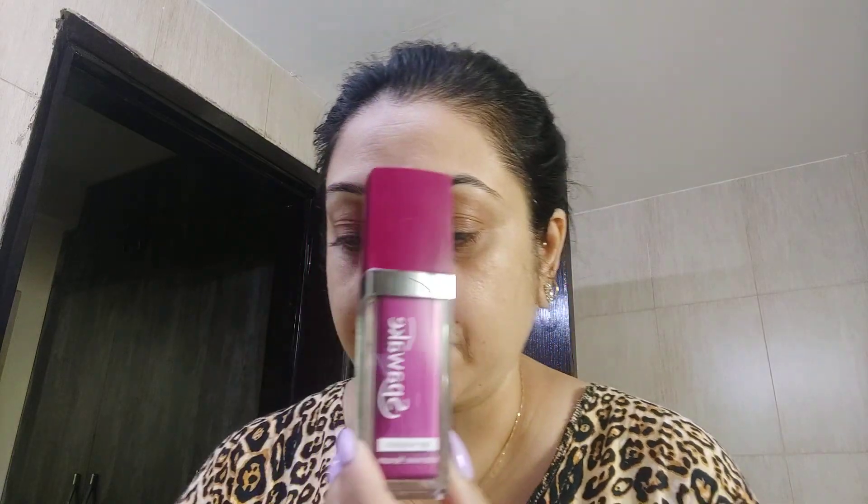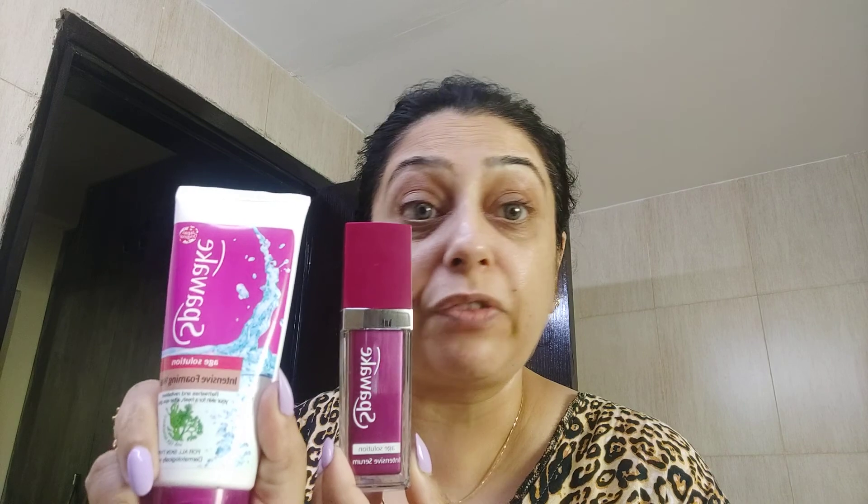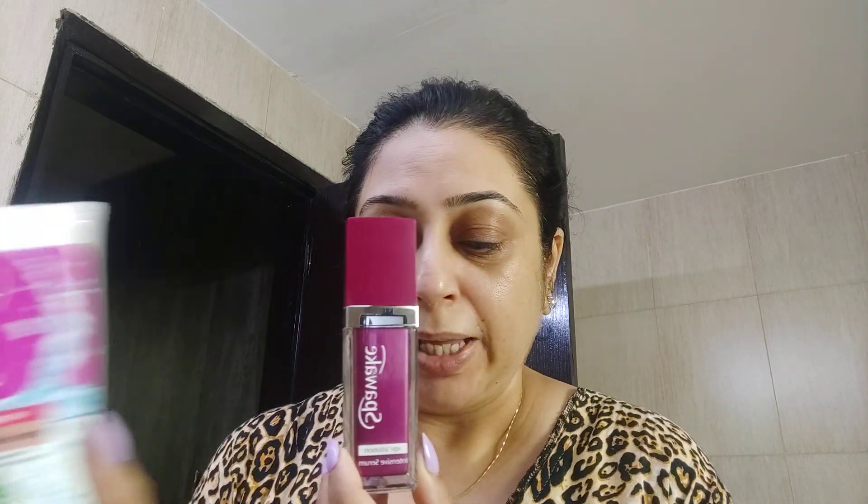I've just washed my face with the Spa Wake. I'll just recap what I had shown you in one of the last vlogs — this was the face wash that I have used and bought. It's very nice and has got very good results; it gives you a spa-like look in the morning. After this use of the face wash, you need to use this serum.